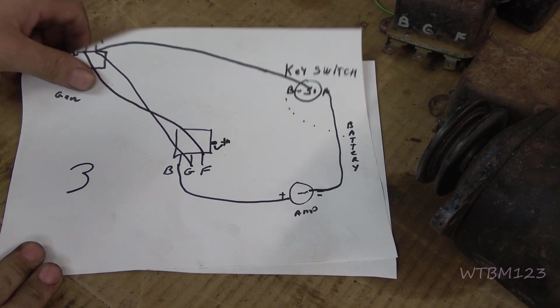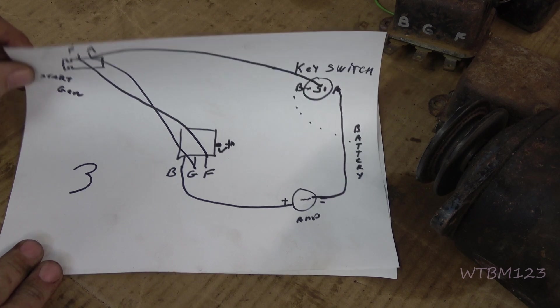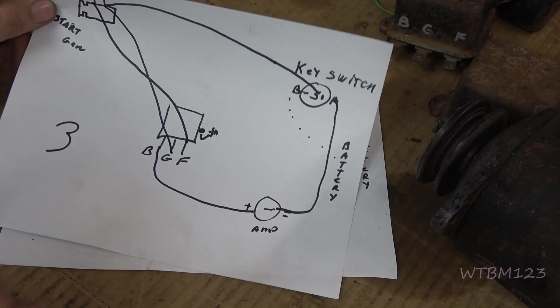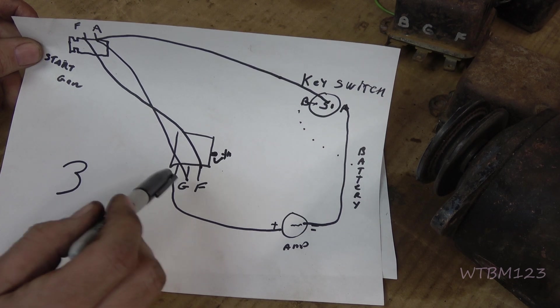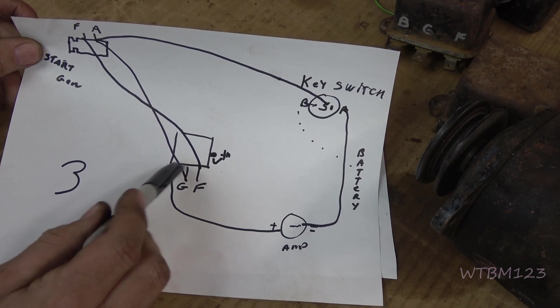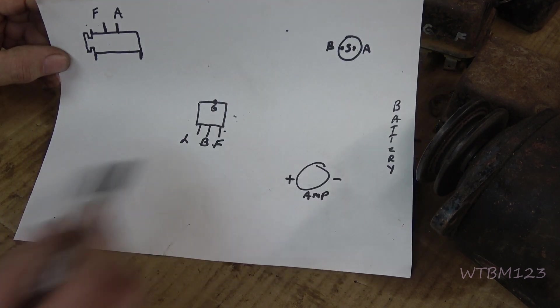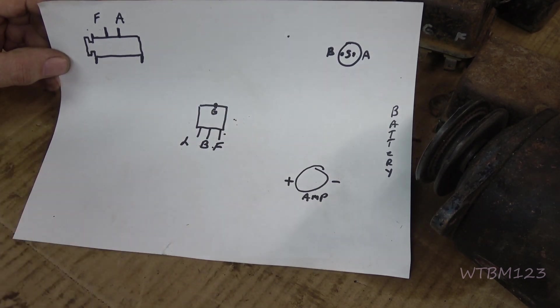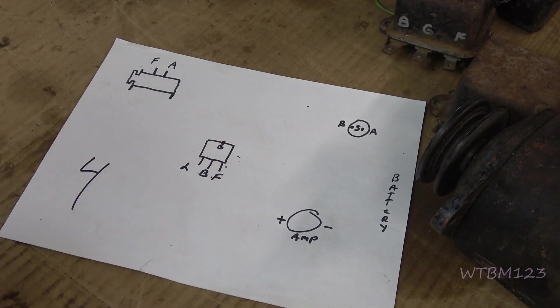A lot of people are going to have a three-terminal — and people don't realize it, but an SS-15 is also wired like this with a three-terminal regulator. The SS-14 is different — it has a four-terminal regulator.